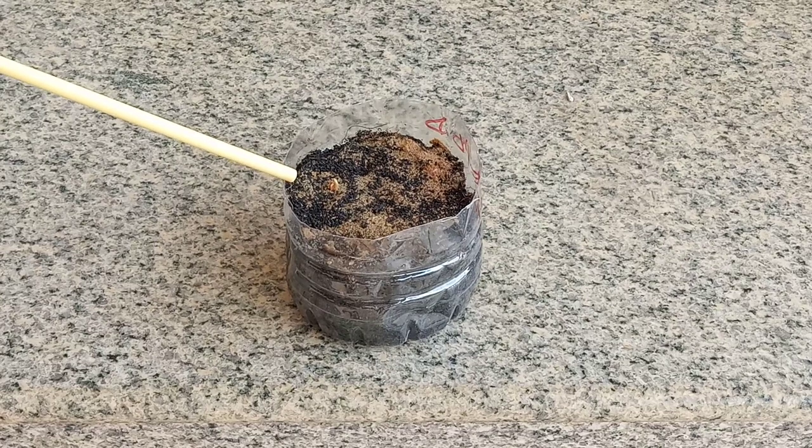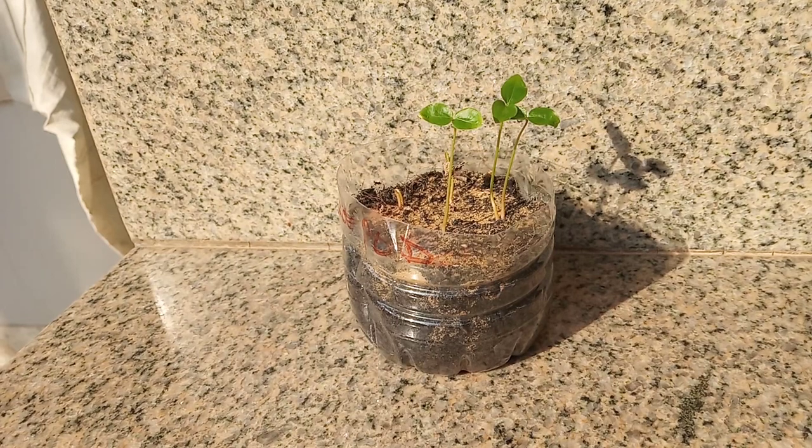It's been 10 days and the first seed has just started to sprout. It's been 16 days now — these are what the cotyledons look like.